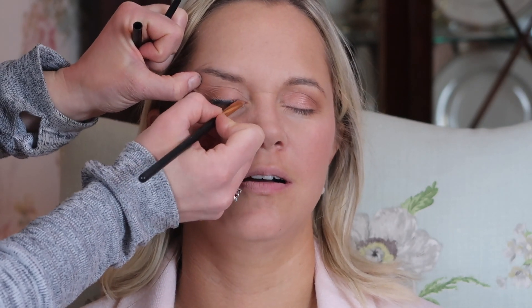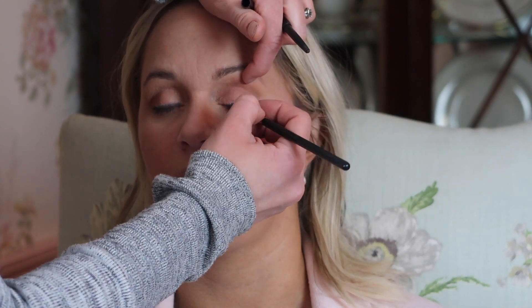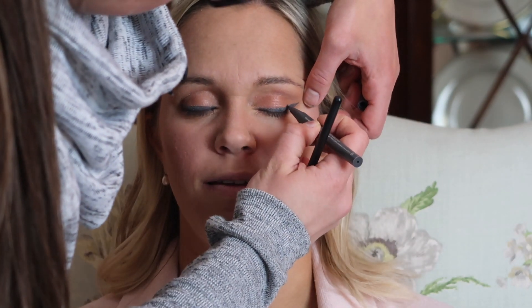Now moving on to eyeliner. I first apply a cream eyeliner by Flower Beauty — I got it from Walmart and I love how creamy it is. It blends out beautifully with the brush. I'm just messily applying this and smudging it out because I'm about to go in with a liquid eyeliner. Applying a cream eyeliner first really helps the liquid eyeliner glide on more smoothly and paves the way for it. Now I'm going in with a gray liquid eyeliner by Sila — it's her own eyeliner and the gray is perfect, not as harsh as black. I really take my time going back and forth creating a smooth line. I do a pretty thick line which complements her eye shape, and the gray makes it more manageable rather than black, which would be too intense.